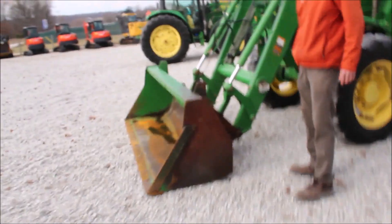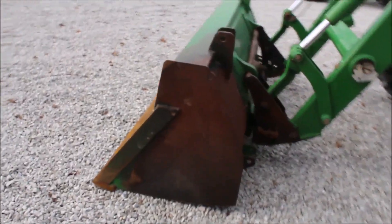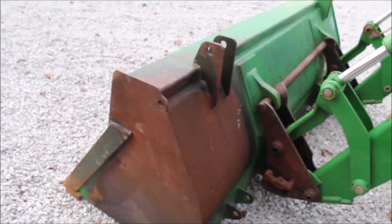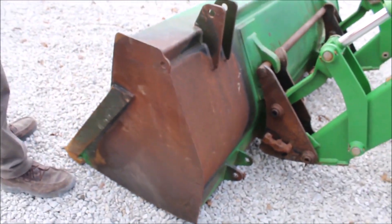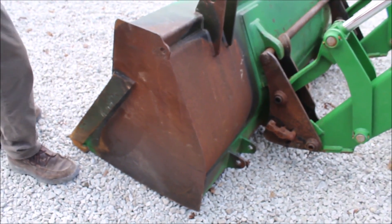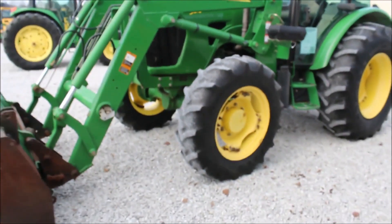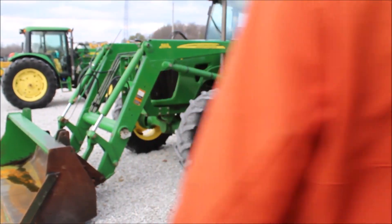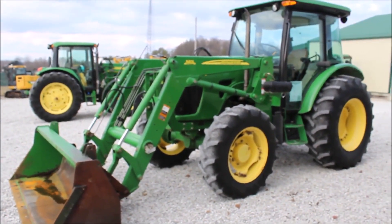There's a little bit of paint missing on the edge of this loader — I don't know what they did there. I don't know if they were pushing on something and knocked the paint off or what. It could be where they were scooping the edges of a pile a lot, or they may have had this bucket on different tractors and put a tip bucket on a different tractor on this.